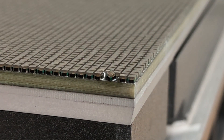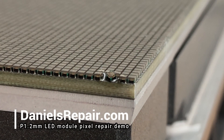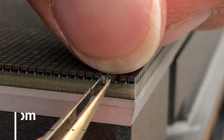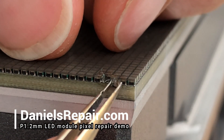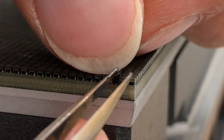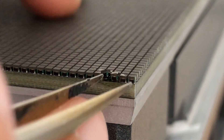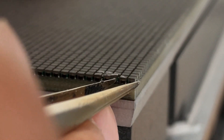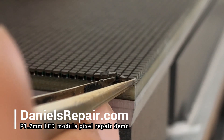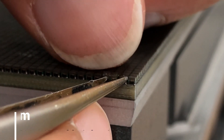Then we started to put new pixels on it with the correct direction. Because of the flux on them, the pixel is sticky to the PCB board and they are not going to fall when you blow with the heater. Make sure that all the pixels are in the correct direction and position.